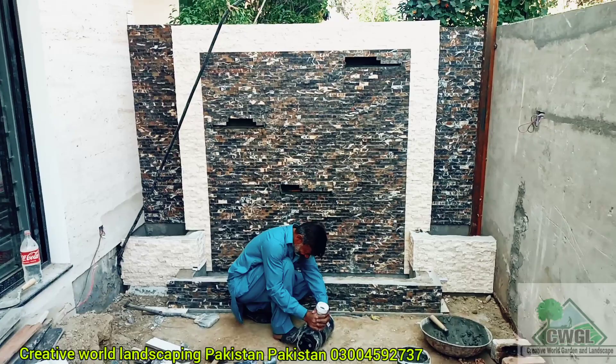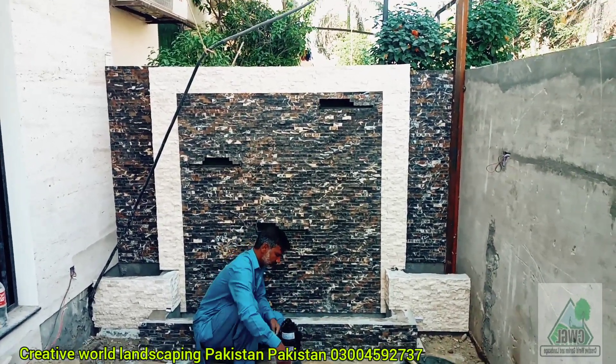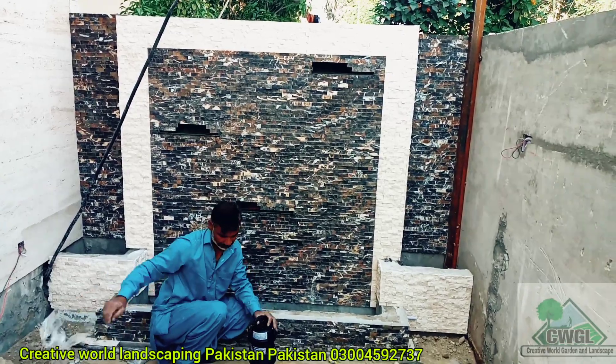My name is Amand Asane and you can see my YouTube channel and Facebook page Creative World Landscaping. A lot of customers call and ask if you want to put the pump in the waterfalls. This is a 7-7 waterfall.